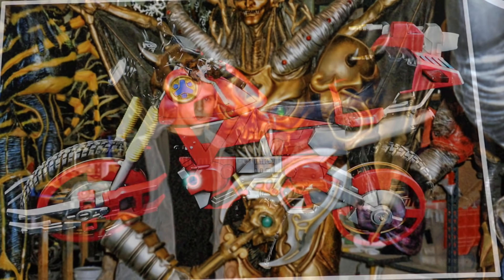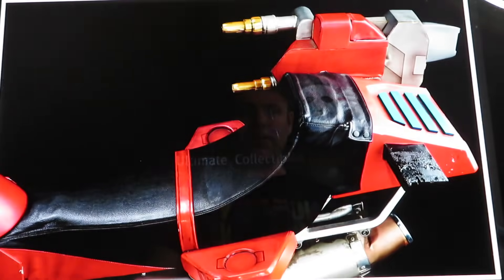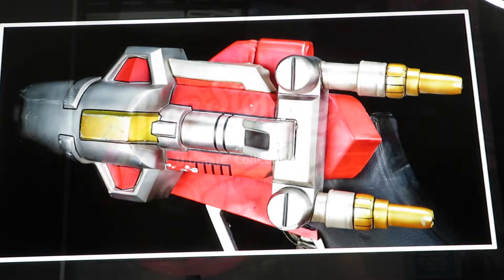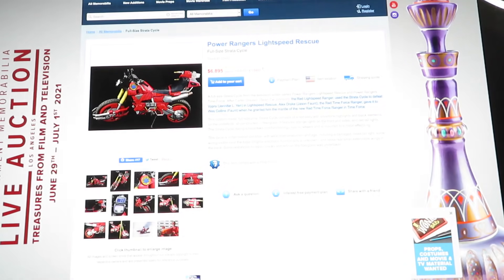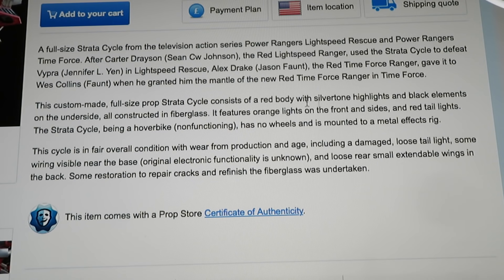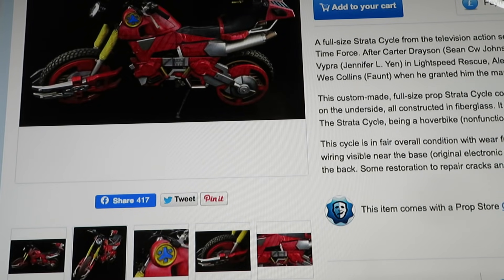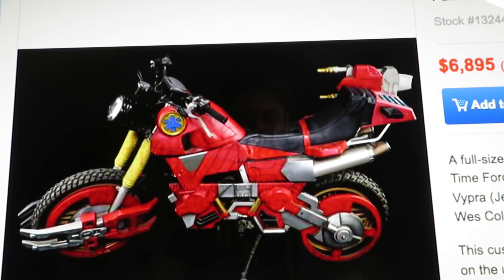As I post these photos and read the comments, most of them are pretty good. A couple of people have asked what became of the bikes, and this one actually says it's for sale. There are a couple of things to know though — these are definitely pictures of the Light Speed bike, but the auction seems to get a little confused. First they're calling it a Strata Cycle, which is incorrect, and then they're talking about Light Speed and then Time Force. The Strata Cycle is from Time Force; what they're showing here is the trans-armor cycle from Light Speed. This is not a hover bike — this is a working motorcycle.